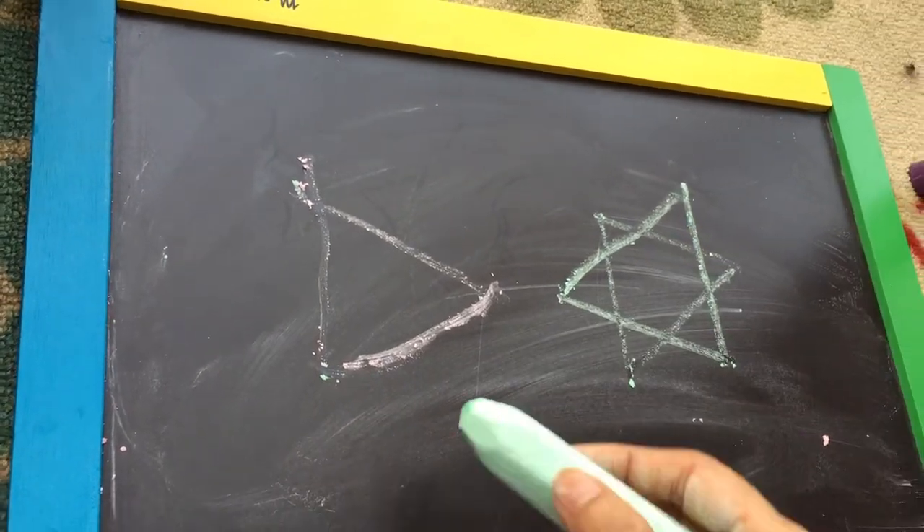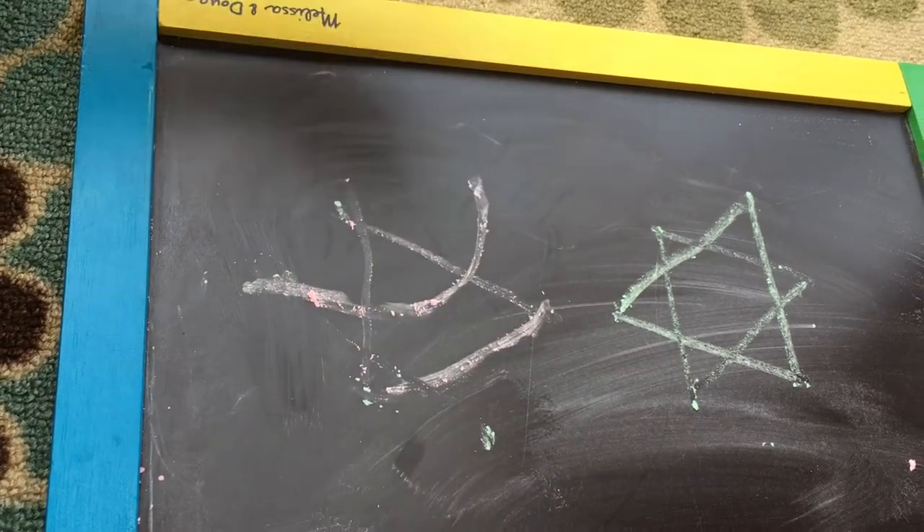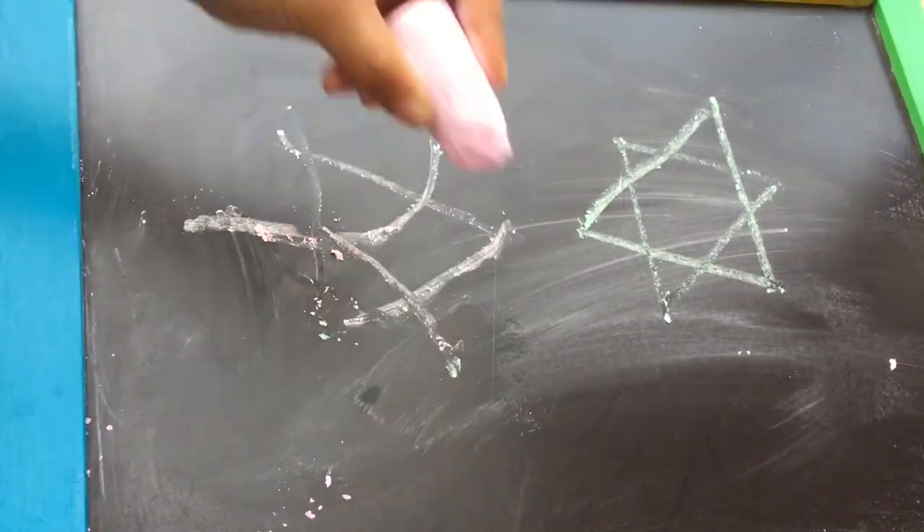I am not sure how to practice the star item. I am not sure how to practice. It's a good day.